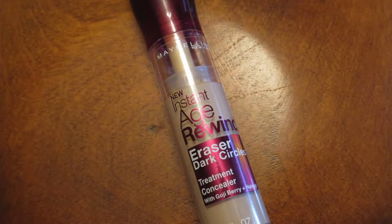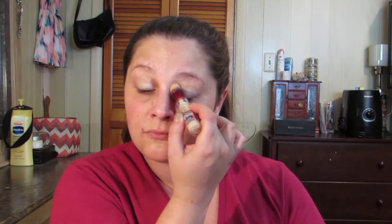For the eyes, I'm using the Maybelline Instant Age Rewind Dark Circle Eraser in the color Neutralizer as my eye primer, blending it out with a beauty blender and then setting it with the Rimmel Stay Matte Powder.